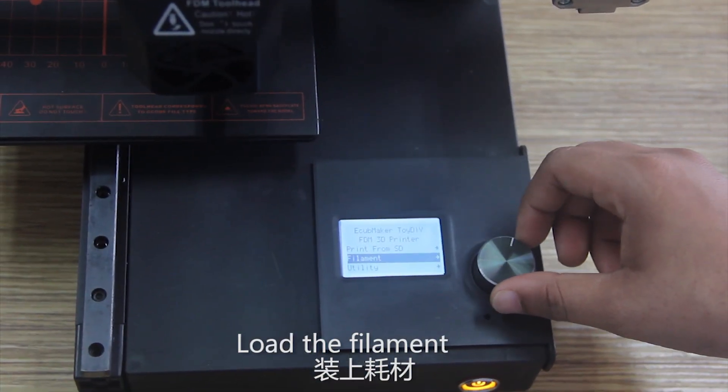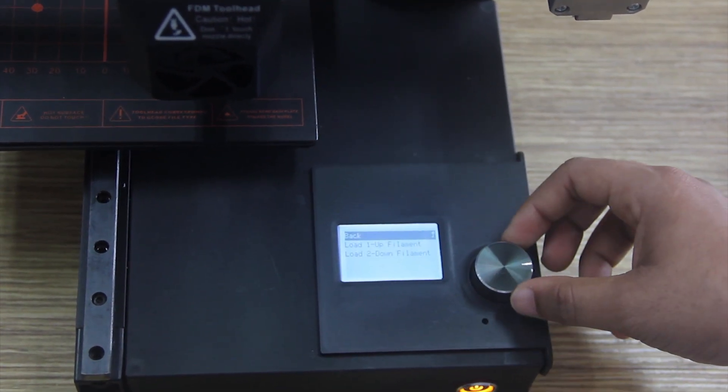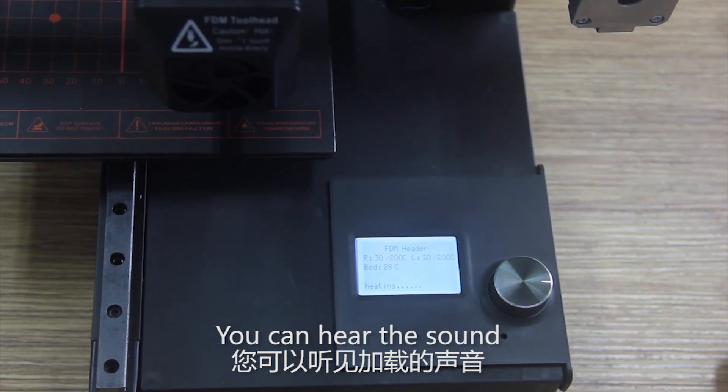To load the filament, go to the filament section, then go to the load filament option, and select filament one. Now it is loading the filament — you can hear the sound.